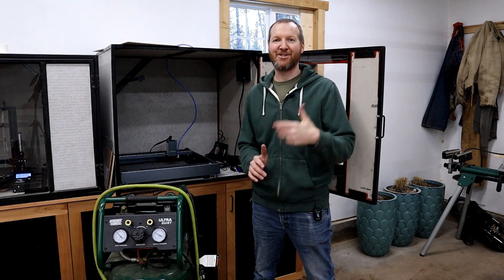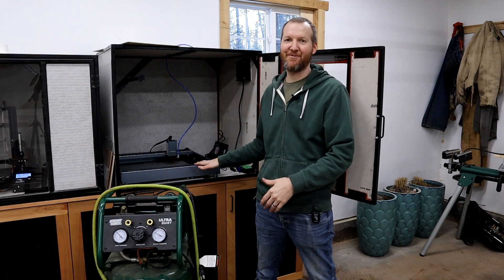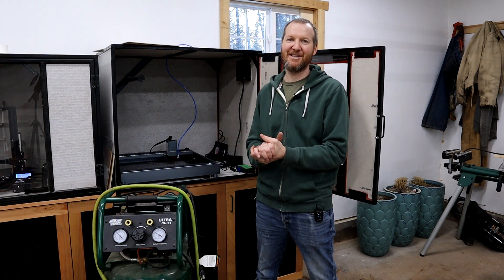Hi, I'm Chad from ChadDIY and today I'm going to show you how you can take your regular air compressor and hook it up to your laser cutter for air assist. It's super easy, it only costs about $30, so let's get started.